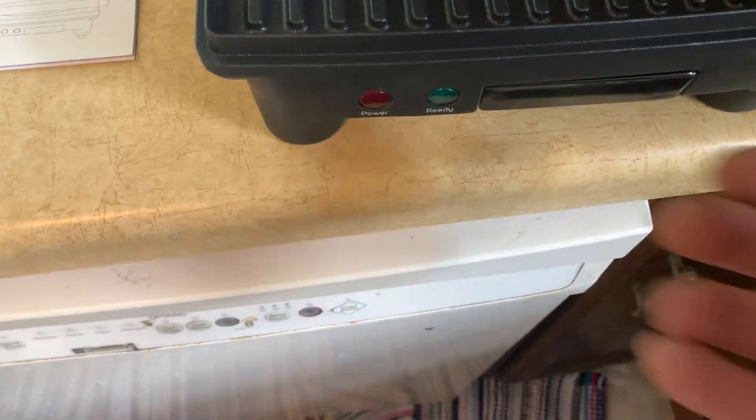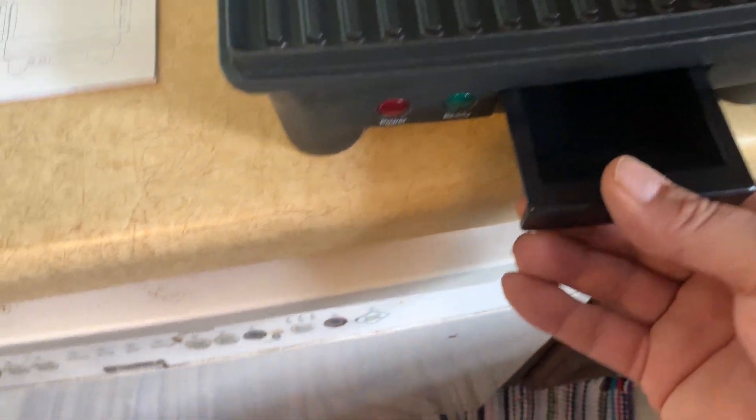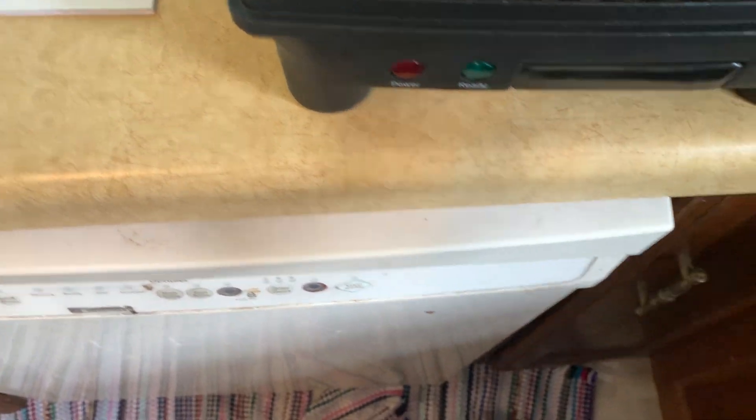It comes with a drip tray here. Pull that out — it's a nice big drip tray that keeps the grease off of your food.